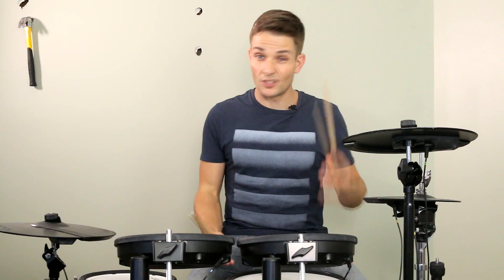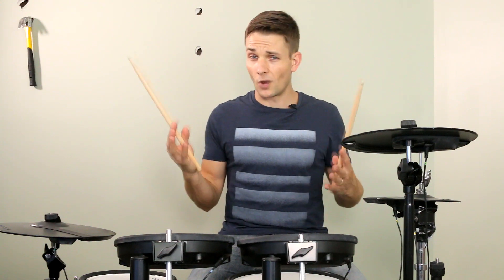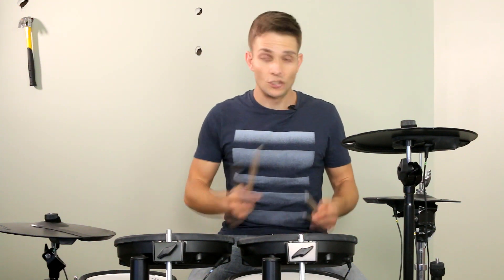For this intro part, there's a regular drum beat going on and there's a tom beat going on as well. And from what I can tell, I don't have enough arms to play all the parts. So I've figured out a little something that has the snare drum backbeat and still moves around the toms a little bit. But if you don't like this pattern, you can just stick to a regular beat and that will still sound great.